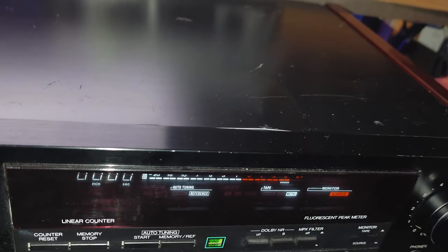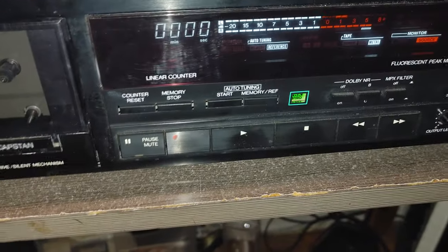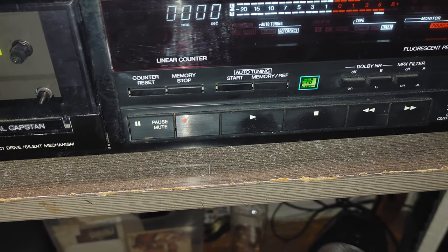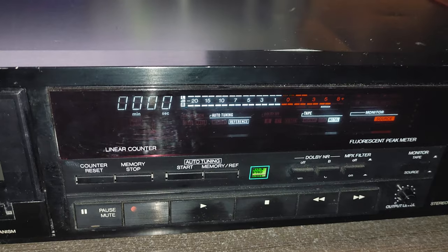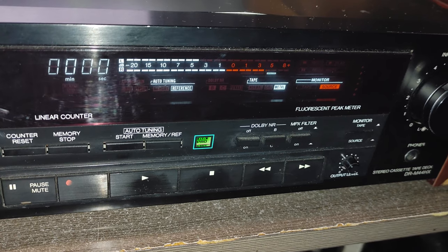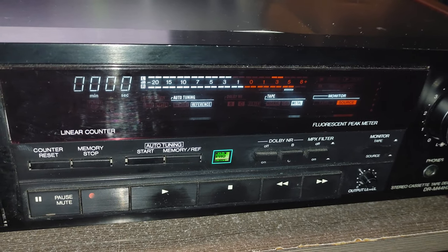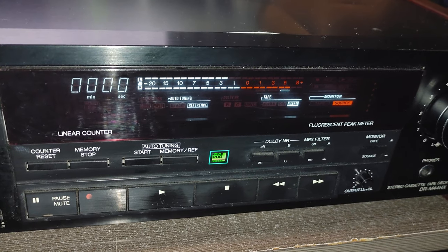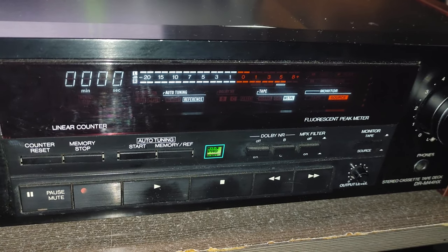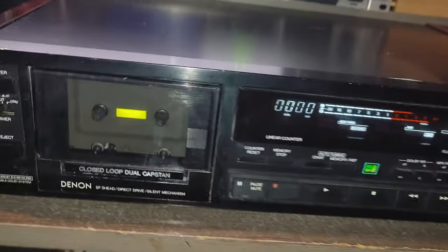Let me mention the technical characteristics. Dolby C signal-to-noise ratio with Dolby C: 75 dB. Frequency response is from 25 Hz to 20 kHz, like metal tape — which means it's less for chrome and normal tape, but still a very nice frequency response. Wow and flutter: 0.035% on the 44HX and 0.04% on the 33HX model.